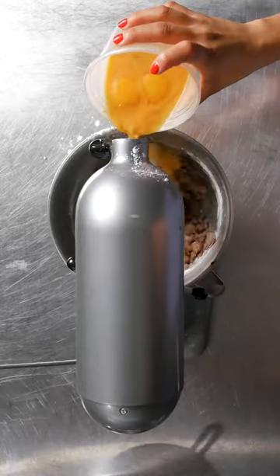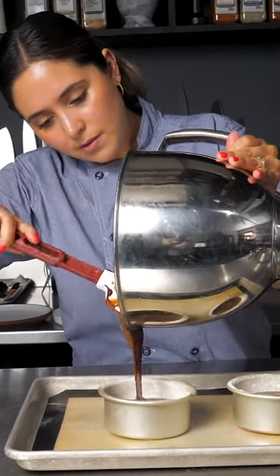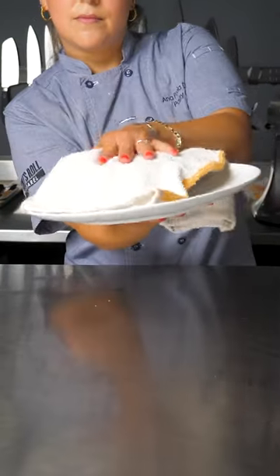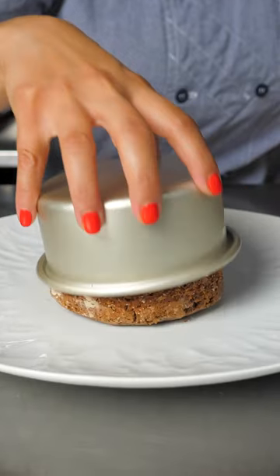In a mixer, add flour, sugar, vanilla, and eggs. Pour into your prepared pans and bake 13 to 15 minutes at 425 degrees Fahrenheit until the cakes are done on the edges and the centers are running.